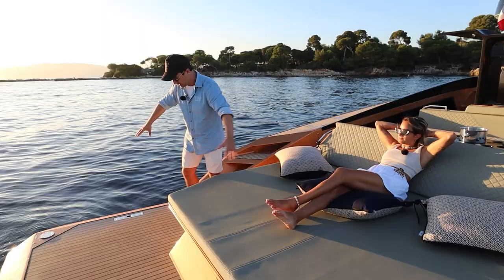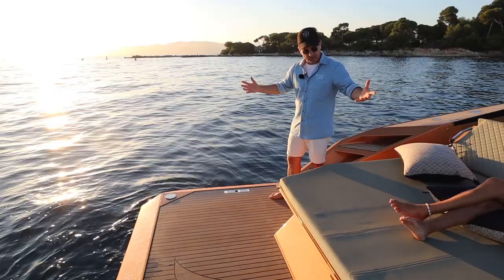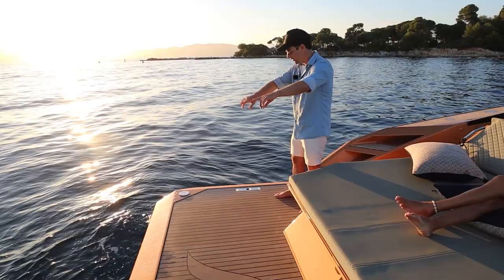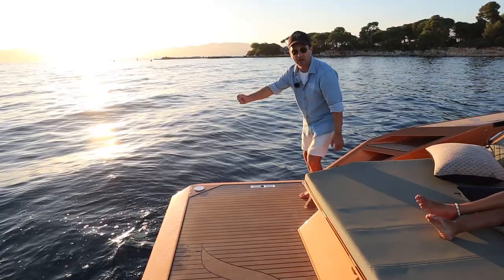This swim platform is absolutely epic — you've just got oodles of space here. This is a day boat, so you'd expect it. Walking around, having a party, jumping in the water, socialising with your friends — it's ideal for that. We have got a gyro stabiliser on right now, so the thing doesn't rock. We are totally rock solid. We've also got a bit of natural stabilisation from this stern design, which is quite flat out the back here.